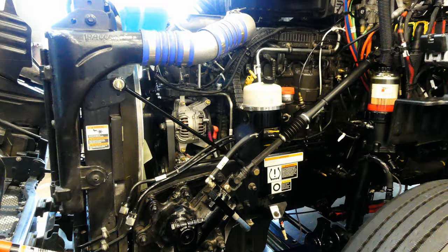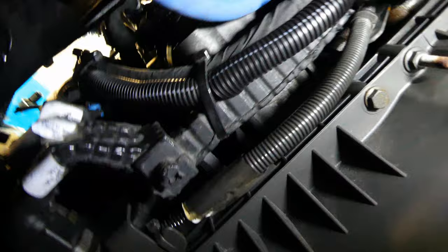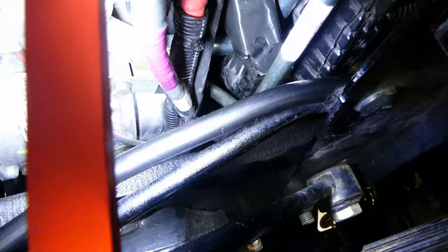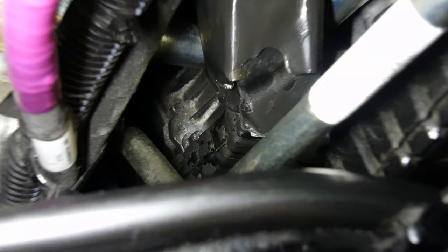As I mentioned, access to this filter is tight. Let's slide underneath to get a better look. Here you can see the CCV above these harnesses and the power steering line. These items will have to be disconnected or loosened in order to access the CCV module and pull it out from the bottom. Pulling it from the bottom is the recommended process, as on top of the CCV we have the engine ECM, related harnesses, plus the AC compressor and alternator all blocking your access. You can see it here buried underneath all those items.